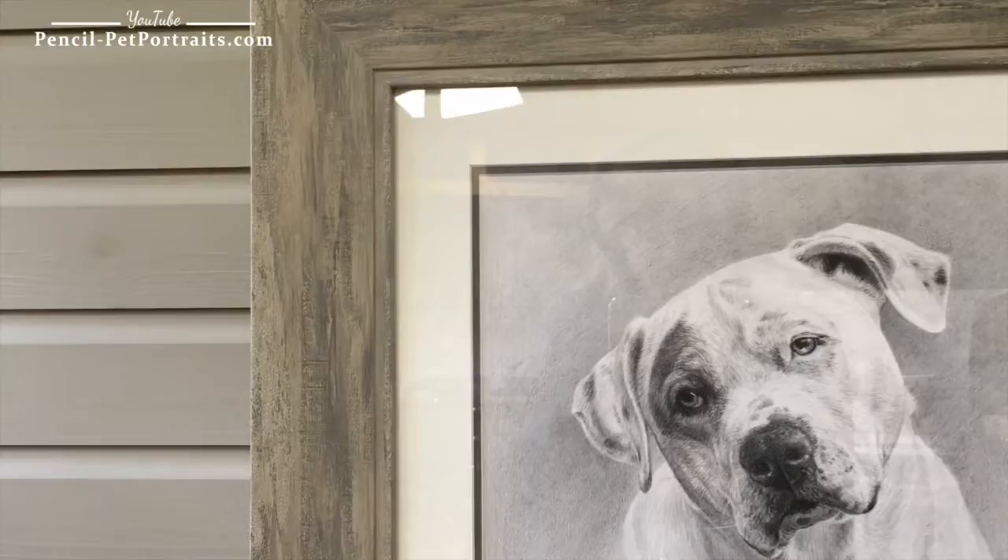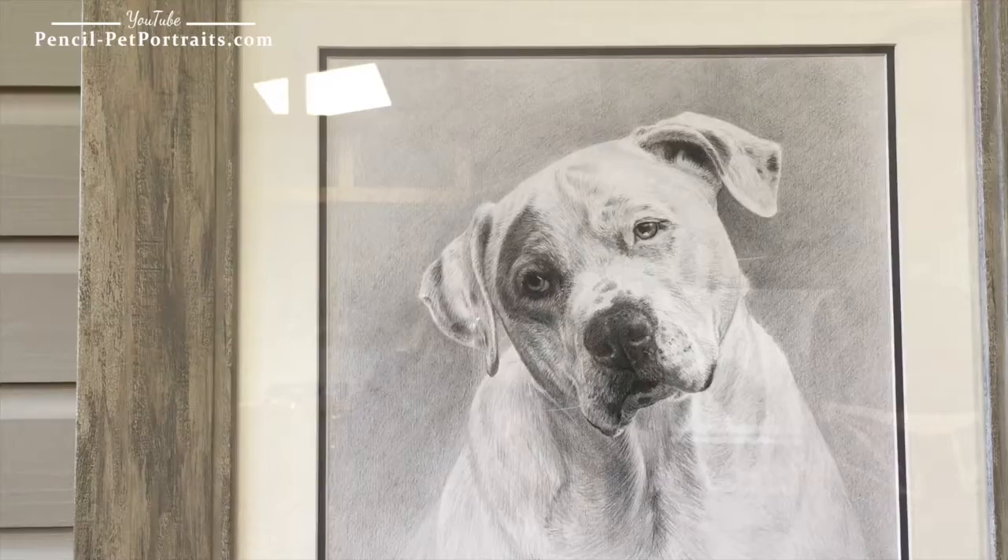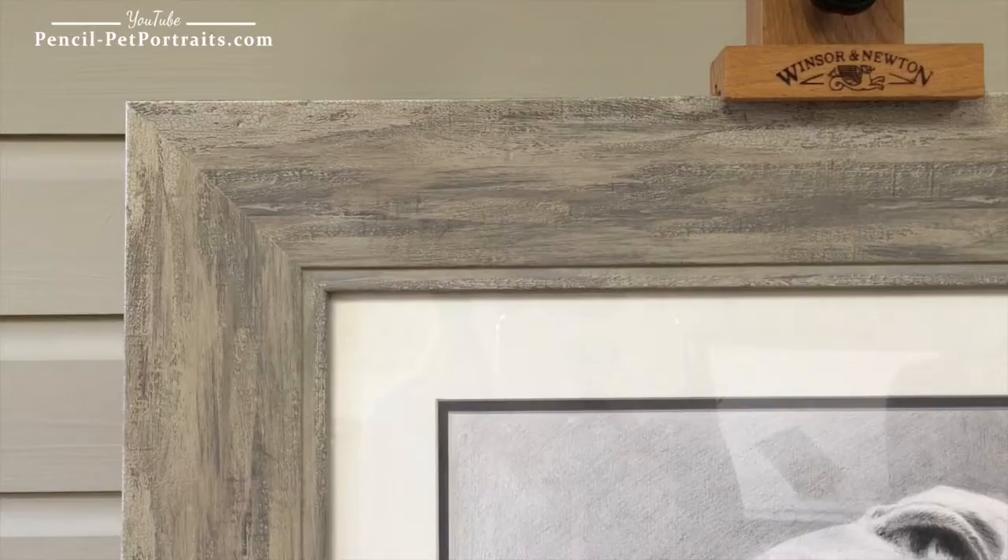The inner colour mount is a little bit darker on this Windsor Wash because I shaded the background of the portrait, and I wanted something that was going to bring out the darker tones around the eyes and the nose. I think it works really well.